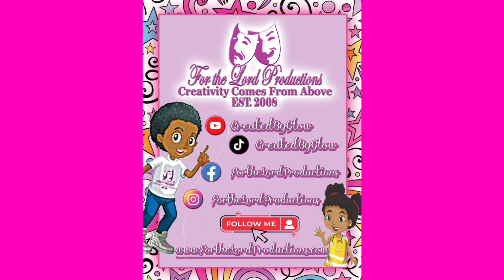Follow us. Subscribe! Visit ForTheLordProductions.com. Thank you for watching.